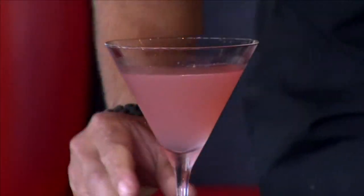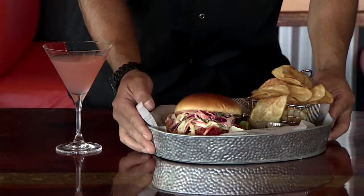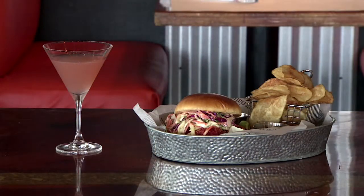With our crispy Mahi sandwich, I suggest our signature basil martini. Welcome to the Rusty Hook Tavern in the Sands Harbor Hotel. This is our famous Cheeto-crusted Mahi sandwich. Voila. Enjoy.